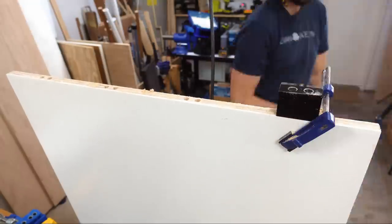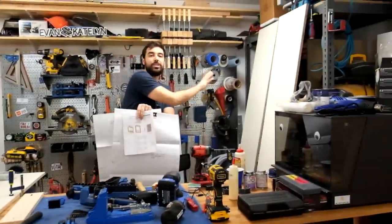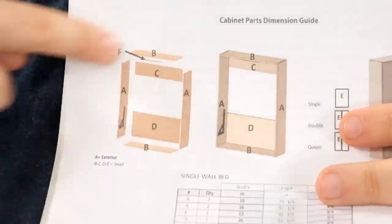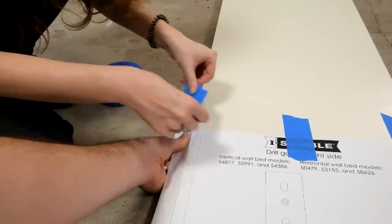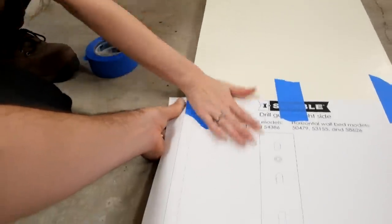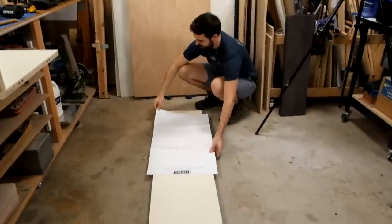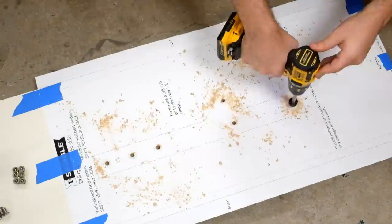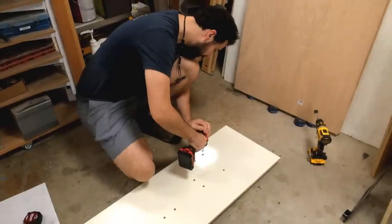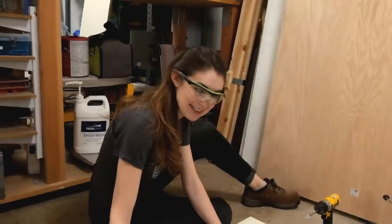We're gonna assemble this Murphy bed in four sub-assemblies: the bottom, which is all prepped and good to go; the top; and two side panels that we'll be attaching all together. We're going to prep the two side panels first because it's a lot easier to transfer the pattern while they're in panel form instead of part of a big box.